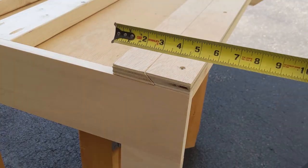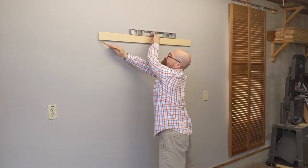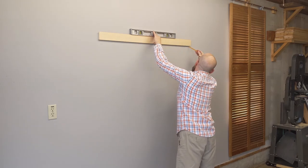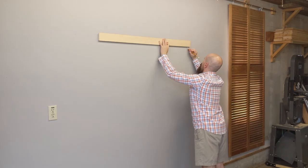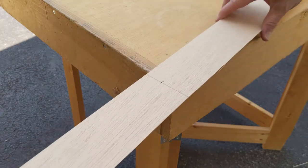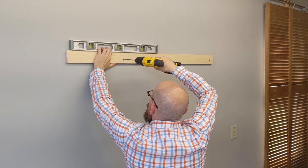Next I measured to the bottom of the cleat, then measured down that distance from the mark on the wall. I placed the bottom of the cleat on this mark with the short side facing the wall and the bevel facing up. I used a stud finder to locate the studs along the line I drew. Then I placed the cleat on the line and marked the center of each stud on the cleat, drilled countersink holes in each mark, and attached the cleat to the studs with 2 and a half inch wood screws.